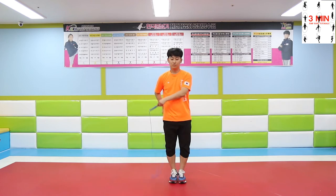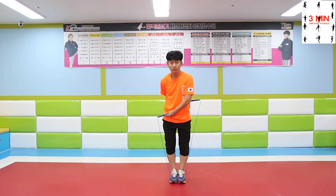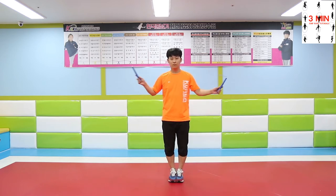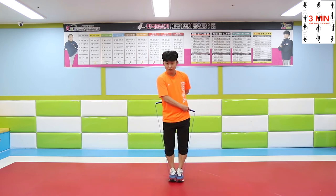And step on the rope. If you were able to do it well, you don't have to step on the rope like this. But if you practice this, you will be able to improve your jumps and not trip over.